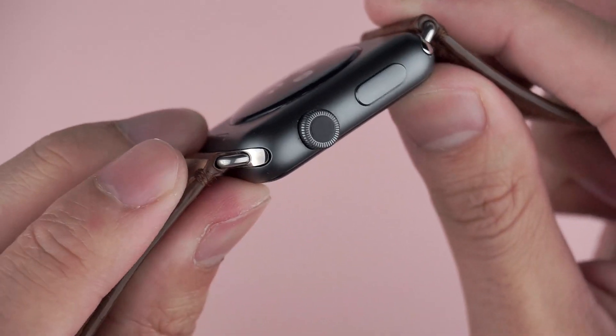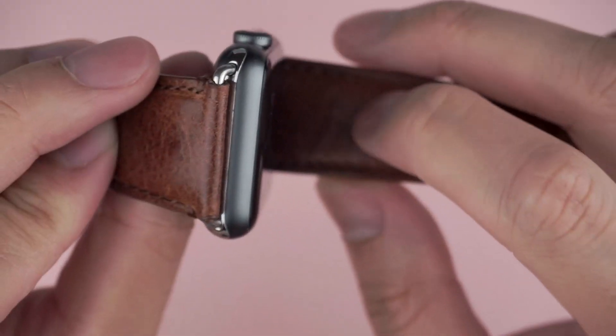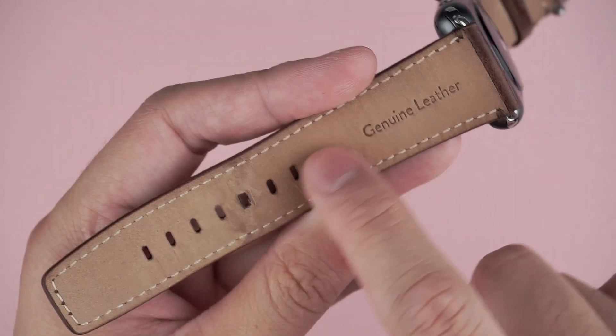Right off the bat you can see the adapters fit snug with a little wiggle room and sit flush against the rest of the watch. I own the space grey version but the silver adapter does match the stainless steel Apple Watch. I've worn the strap for over a month now and you can see it's held up pretty well. The outside is a tumbled brown leather and the inside is a thinner and lighter leather that almost feels like suede.